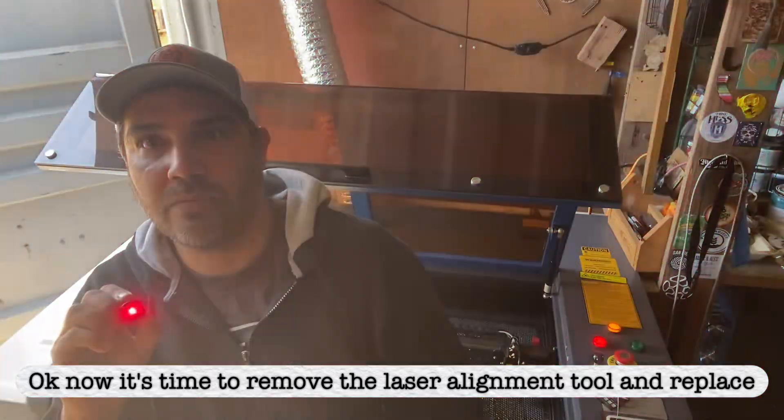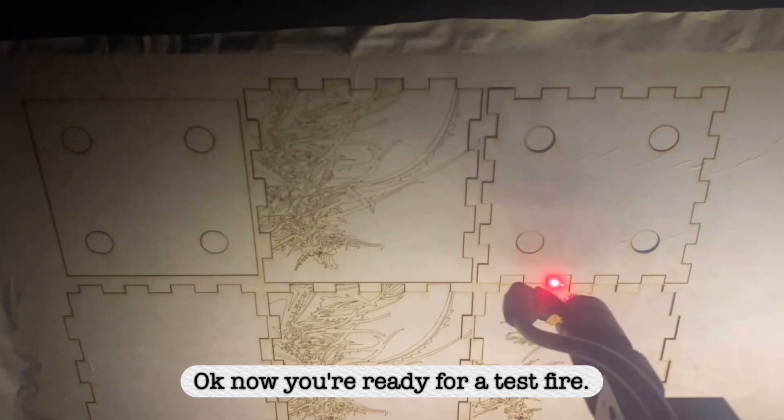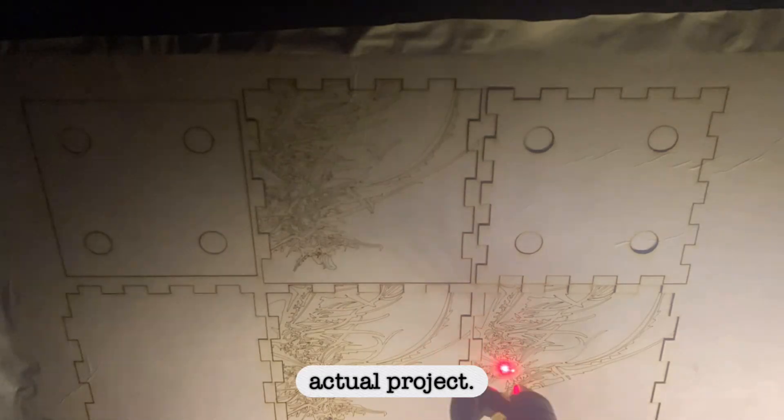Now it's time to remove the laser alignment tool and replace the nozzle and air assist. Now you're ready for a test fire. You could start with a small pulse and move your way up into an actual project.